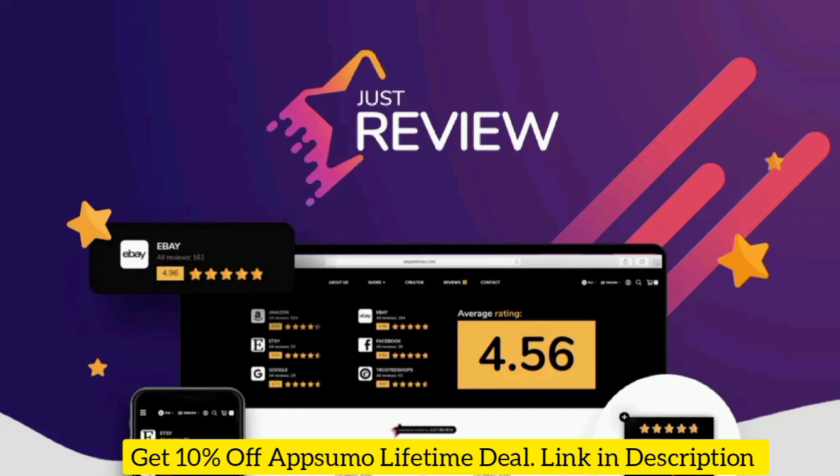The last thing you want is for potential customers to think your business is too good to be true — how do you know that one 5-star rating didn't come from the CEO's mom? That's why JustReview makes it easy to collect reviews from more than 20 platforms and embed them on your site, so you can show the world how awesome your company really is. Grow your brand with social proof. Want an extra 10% off the AppSumo Lifetime Deal? I'll leave a link in the description below. Get lifetime access today.